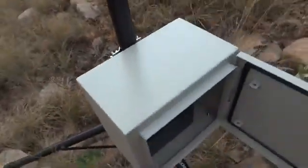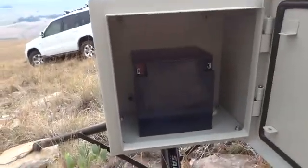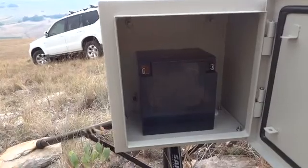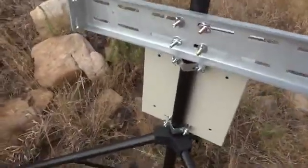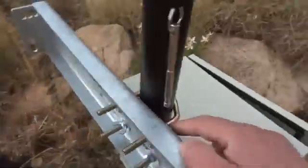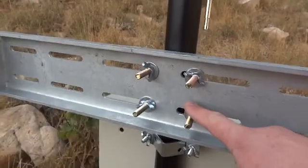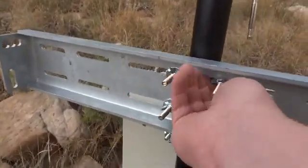In here goes the 26 amp-hour battery, and in a moment the solar charging regulator, HSDPA modem, etc. Here are the beginnings of the solar panel bracket.